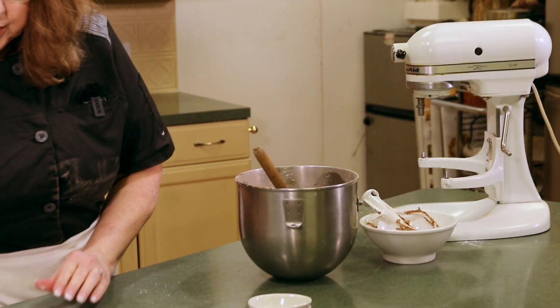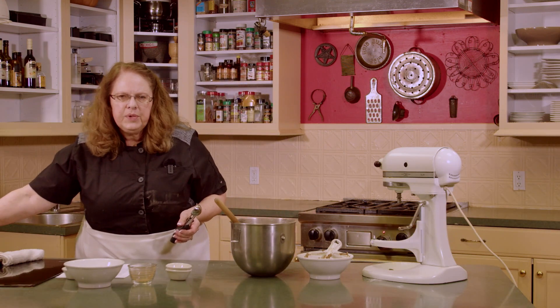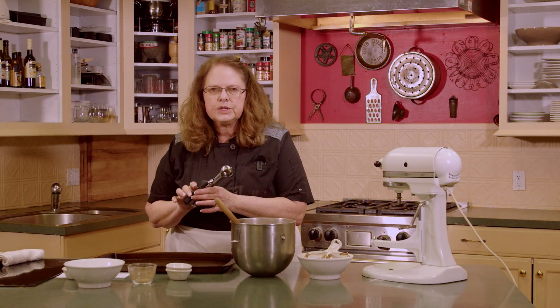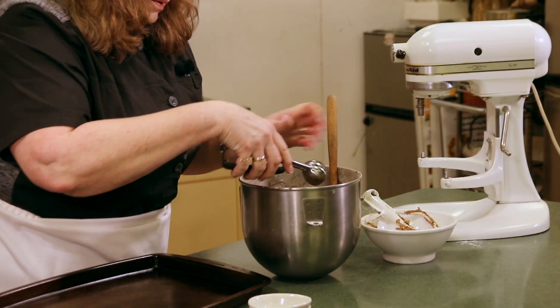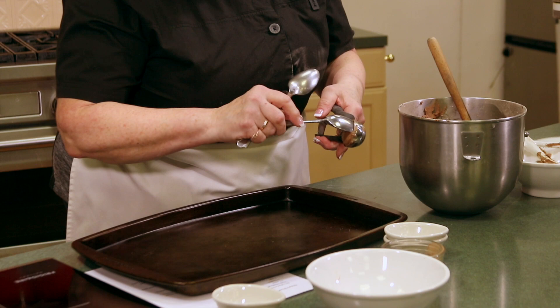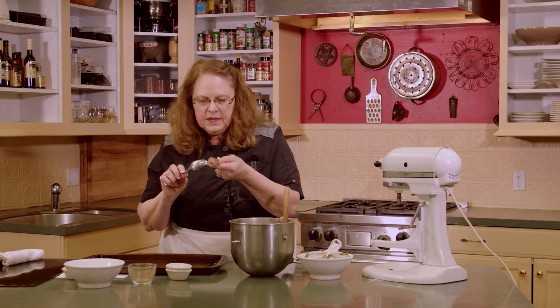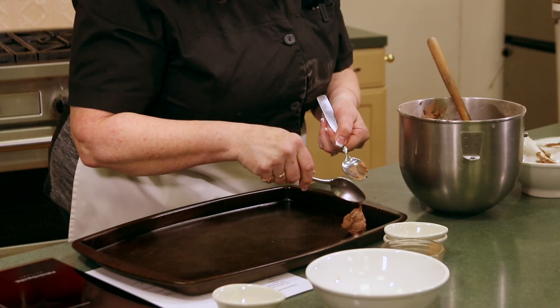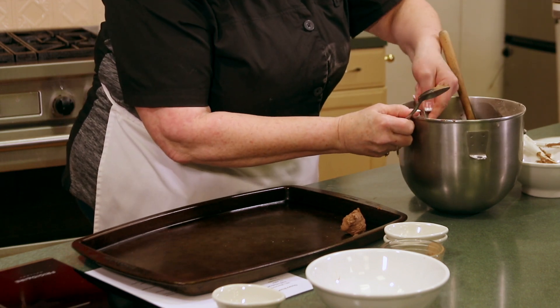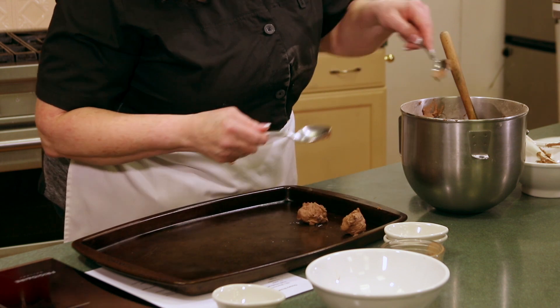The next thing we're going to do is put this on our cookie sheets. You can drop it by a teaspoonful using two teaspoons — one to scrape off the other — or you can use a cookie scoop like this, and you put that on an ungreased cookie sheet. Looks like my cookie scoop wasn't going to work, so we're going to go to the teaspoon method. I just use the other one to scrape it off.